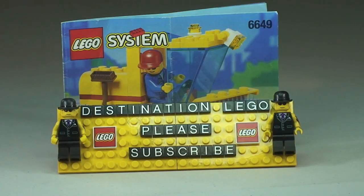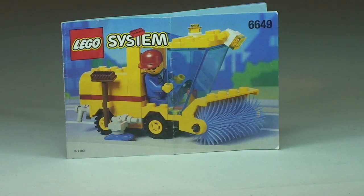Hello YouTube, Destination Lego here and welcome to another sort of vintage Lego set review. The reason I say 'sort of' is because that term vintage does tend to mean very old. The set I'm about to show you is set 6649, the Street Sweeper, and this is from 1995. At the time I'm making this video, that makes this set around about 19 years old — so it is a pretty old set, but vintage-wise arguably not, though I'm going to class this as vintage anyway.